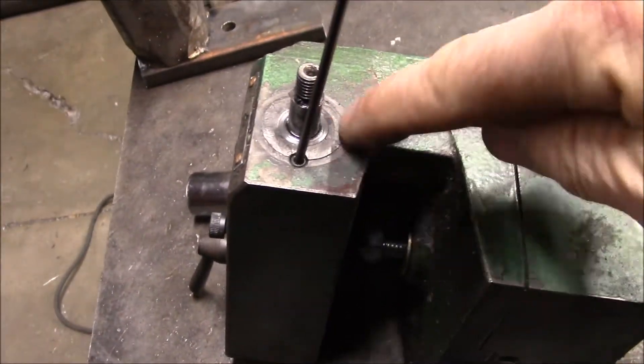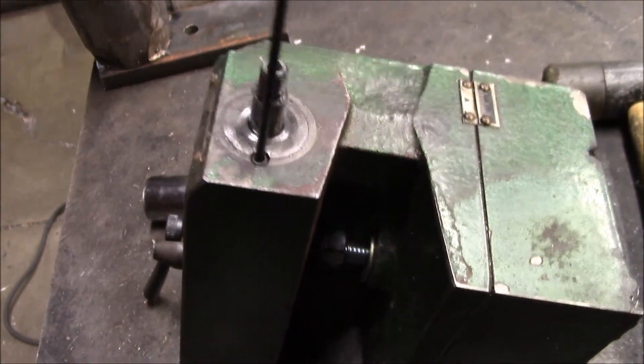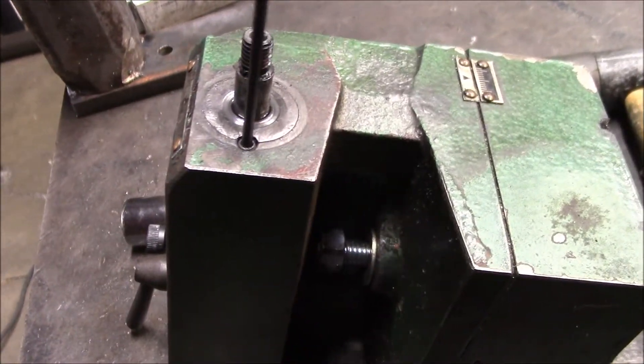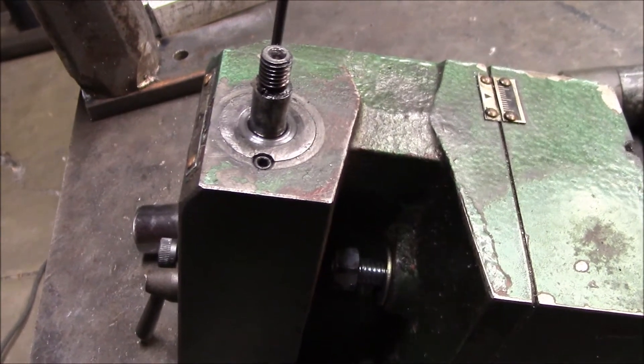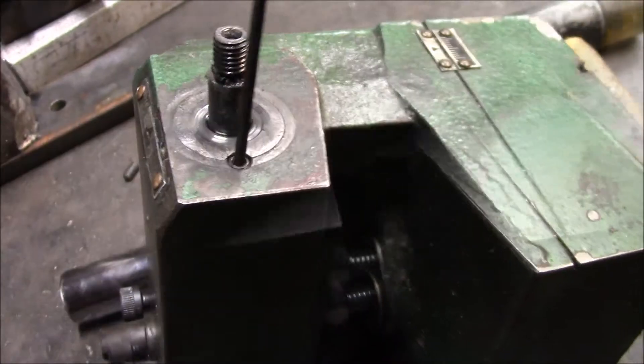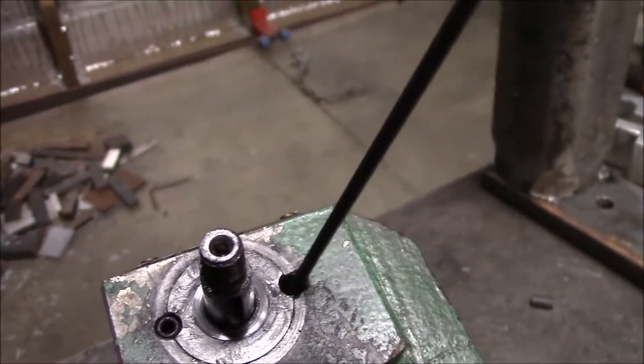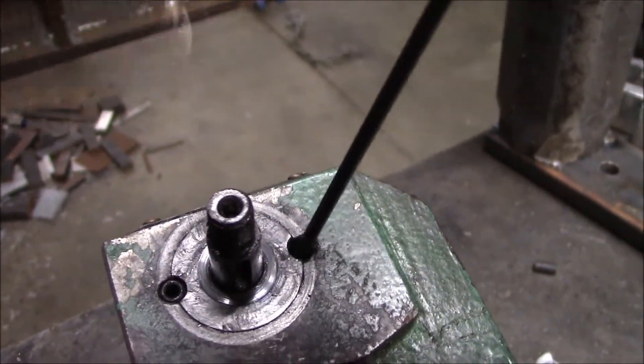I got this seated back down in there and you can see how loose that set screw is. This one here is completely stripped out — you can shove the screw in all the way to the bottom without turning it. These things are pretty well shot, so I'm going to leave this screw in and then come over here and re-tap this hole.